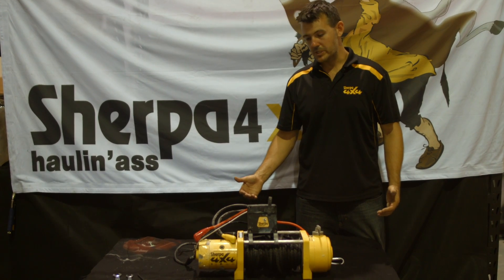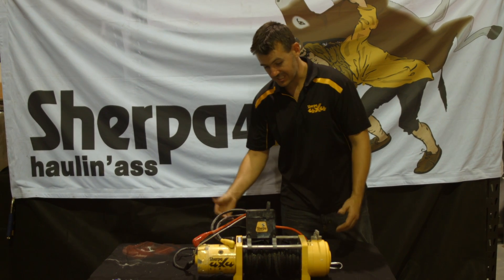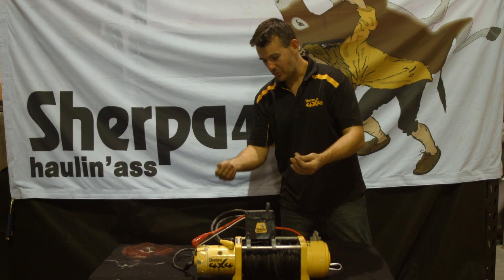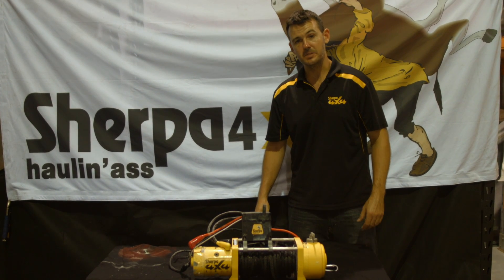So we've got the winch back out of the cradle on the bench here. We're going to tear it down and have a look inside. As you can see, it's very salty and lovely to work with — we've got this stuff everywhere all over ourselves. Let's open up and see how it is inside.